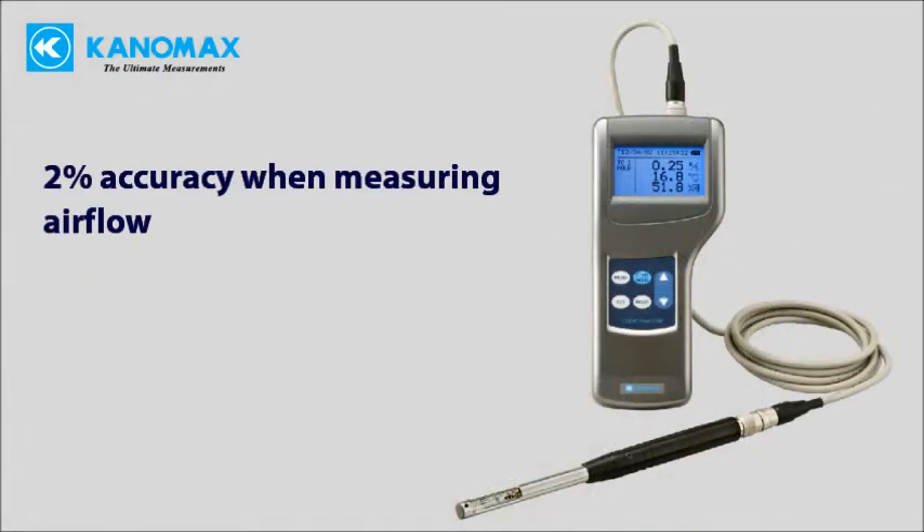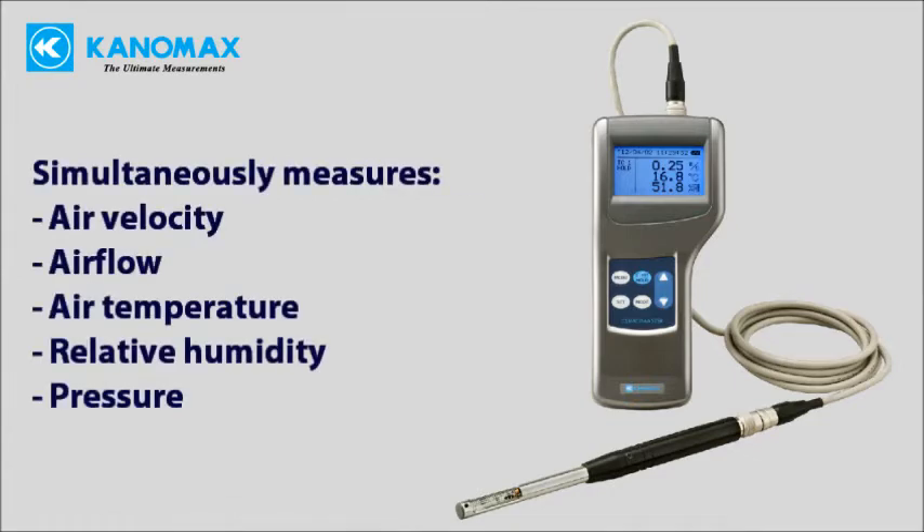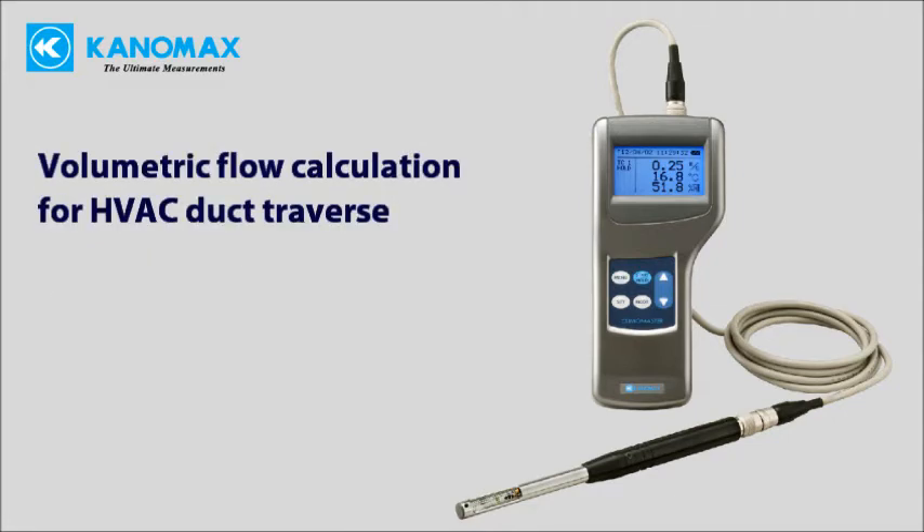2% accuracy when measuring air flow. Simultaneously measures air velocity, flow rate, temperature, humidity, and pressure. Automatically performs calculations for volumetric flow and duct traverse, saving you time.